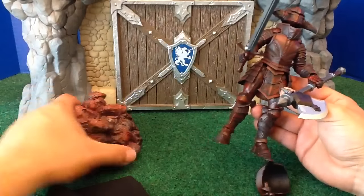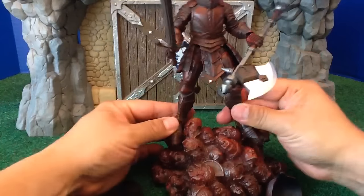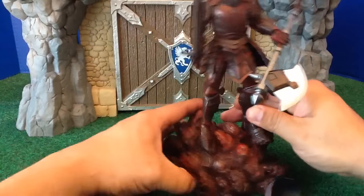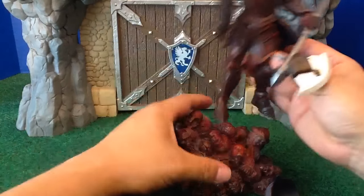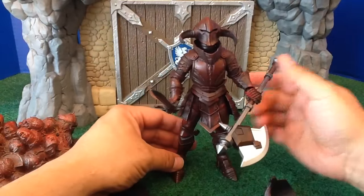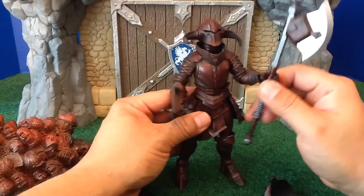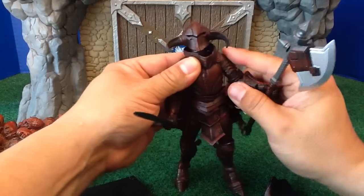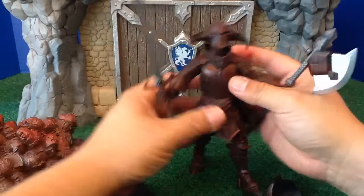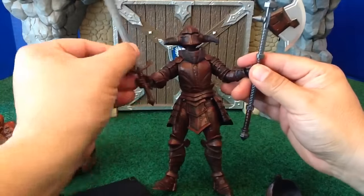I'm going to probably take him and pose him on this old stand I got from McFarlane, which is just a bunch of bloody heads — I think he'll look really, really great with that. He stands great. The articulation is everything you would expect from a hyper-articulated figure. All the joints are nice and tight. There's great range of motion everywhere.